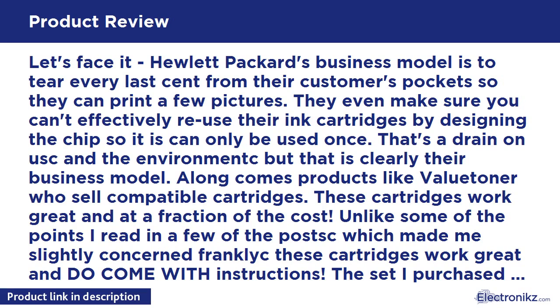Let's face it — Hewlett Packard's business model is to tear every last cent from their customers' pockets so they can print a few pictures. They even make sure you can't effectively reuse their ink cartridges by designing the chip so it can only be used once. That's a drain on the consumer and the environment, but that is clearly their business model.